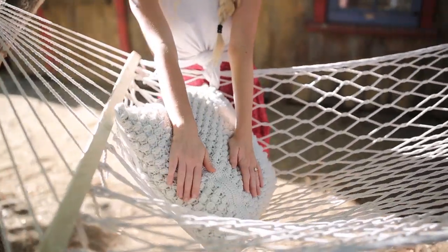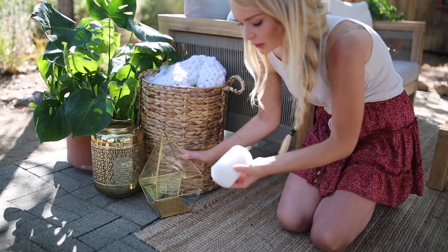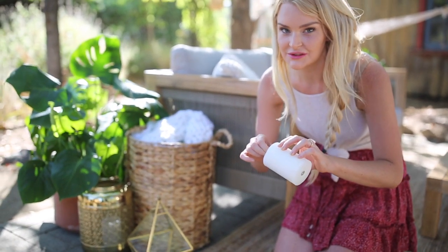I feel like this is going to be my new favorite spot. This one is actually a real candle — it's a citronella candle, so this will keep the bugs away, which is awesome.